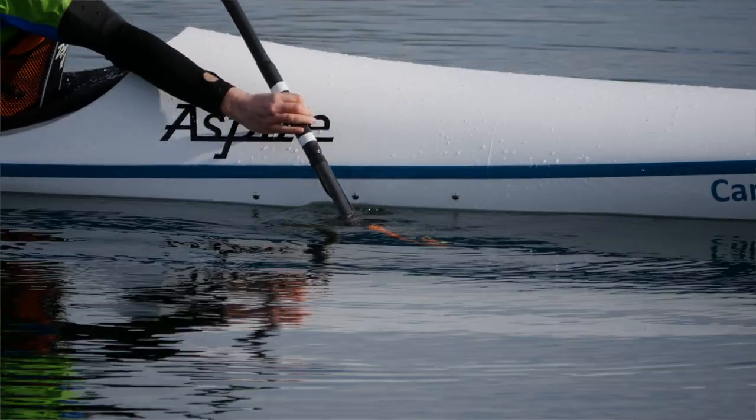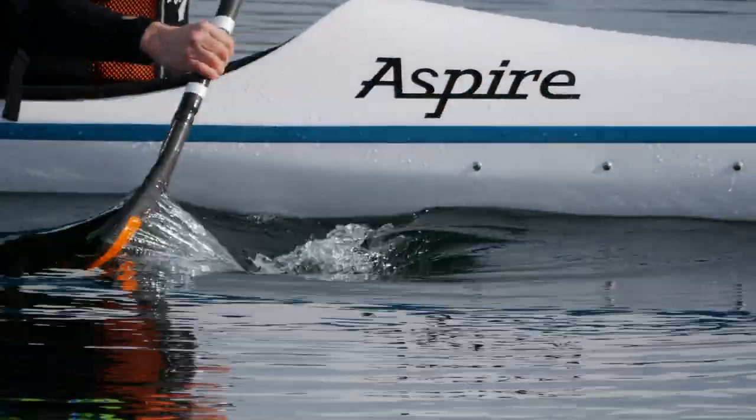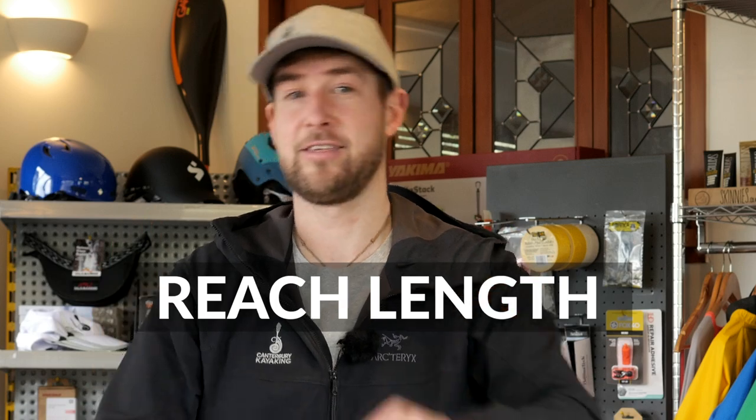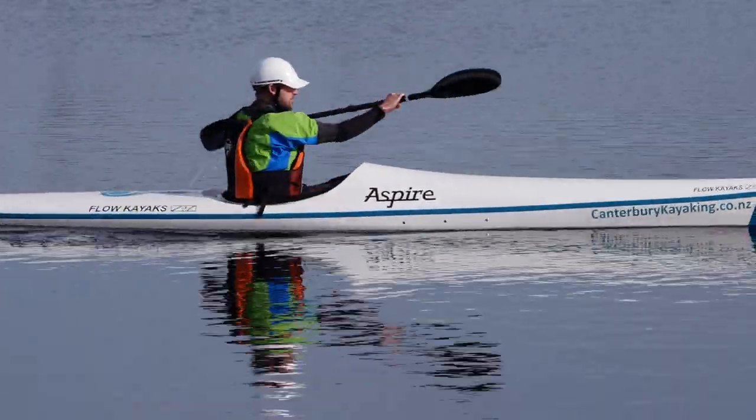One more thing before I get to my new method: it's super important to make sure we can perform a good catch, meaning getting the entire blade in the water at the catch position before activating power. The best way to help achieve that in paddle setup is to ensure enough reach length — the distance from the outside of your hand to the beginning of the power face — so you can comfortably reach over the boat and bury the entire blade face.